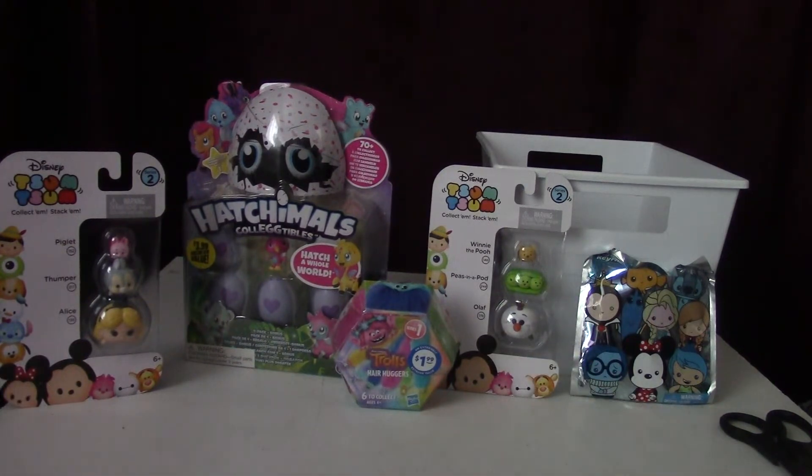We have a whole bunch of different things to open. We have some Zoom Zooms, we have Hatchimals eggs, we got a Troll Hair Hugger, and we got a Disney keychain. So let's start.